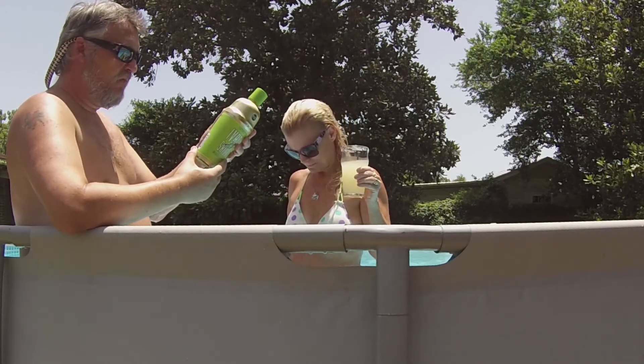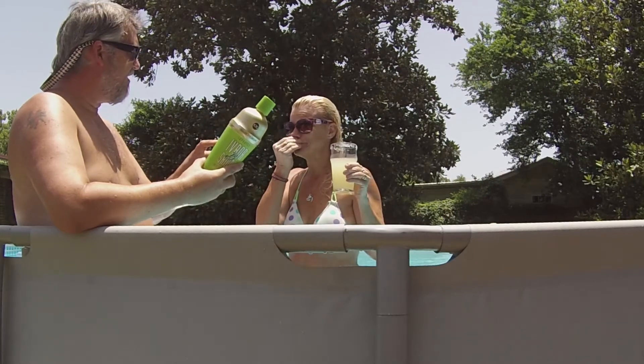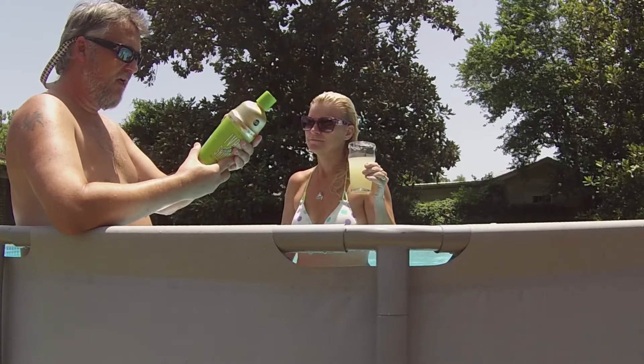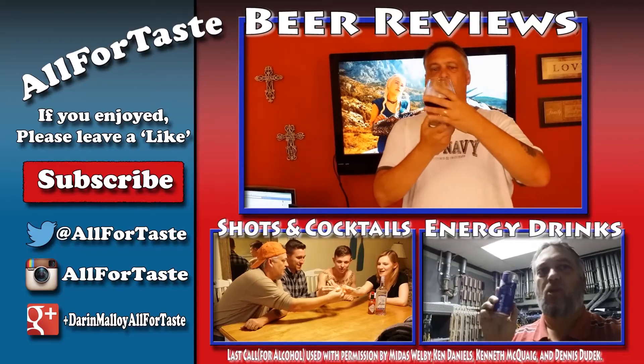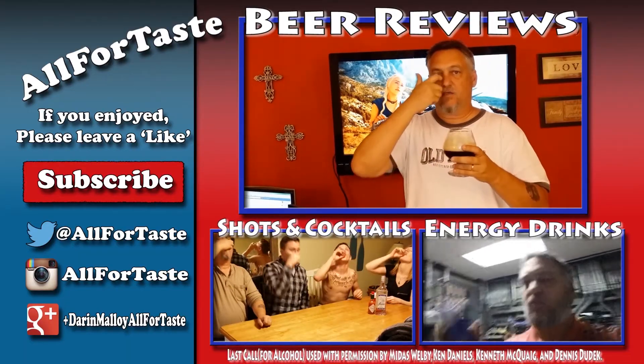It's got yellow number five, just to let you know. And here it is — it contains sulfites. That's not what we were looking for. 98 calories per five fluid ounces. Alright, there we go. Here we go. Peace. Let's go!